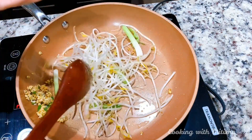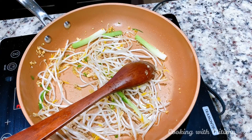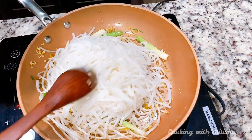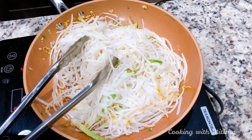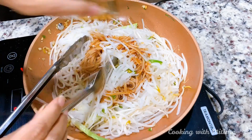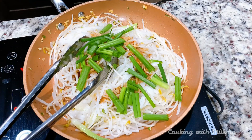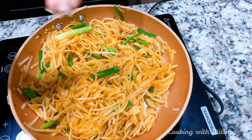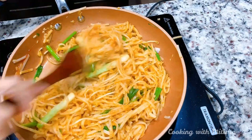The bean sprouts don't need to cook much, so after a couple of minutes I will add my cooked noodles. Then I'll add my sauce and the green parts of the spring onion and mix everything nicely. Just to balance everything out I will add a little sugar and mix it all together.